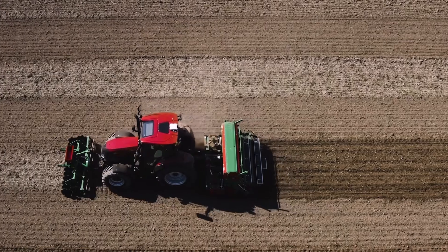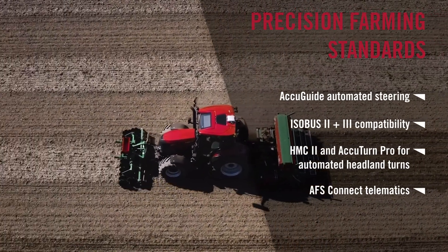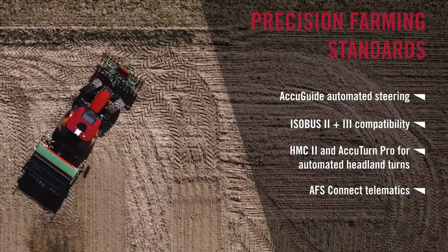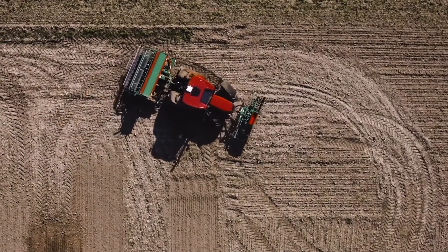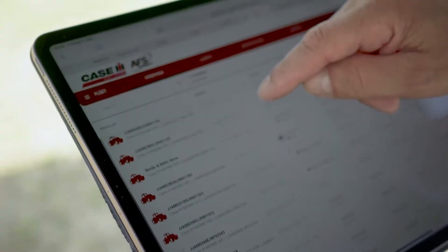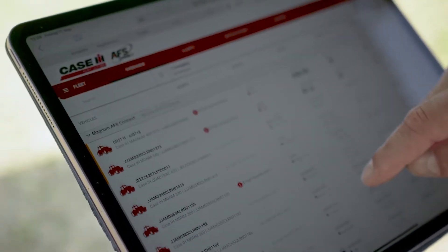The Vestrom CVX and high-value cropping farmers may be an interesting proposition. Precision farming goes hand in hand with this. From the factory, our Vestrom CVX can come equipped with all of the precision farming parts you would assume on a larger tractor — from full auto-guide steering to 2.5 centimetres, Isobus class 2 and 3 where the implement can control the tractor's available functions, not to mention our automated end-of-road turning sequence and HMC2.